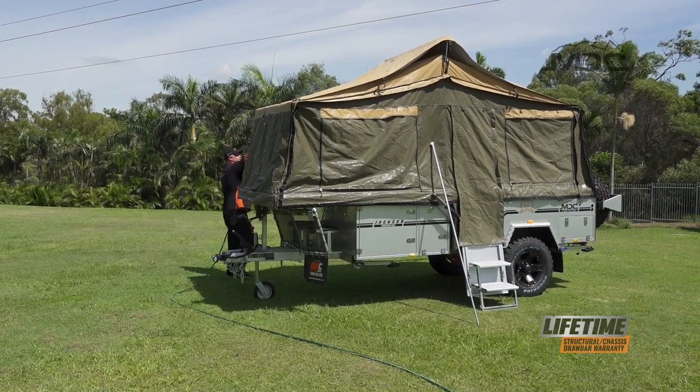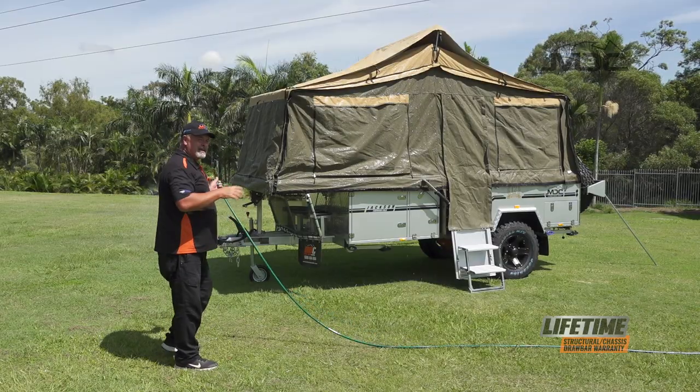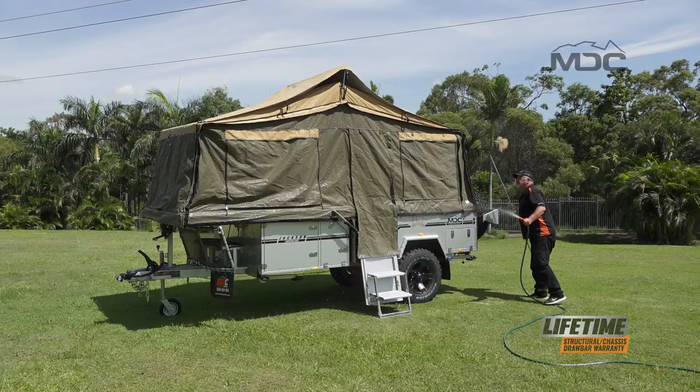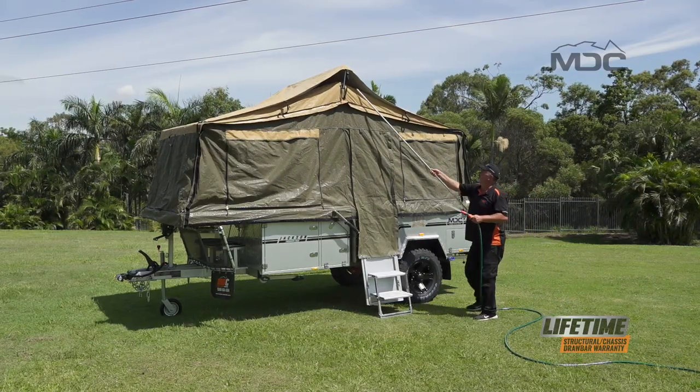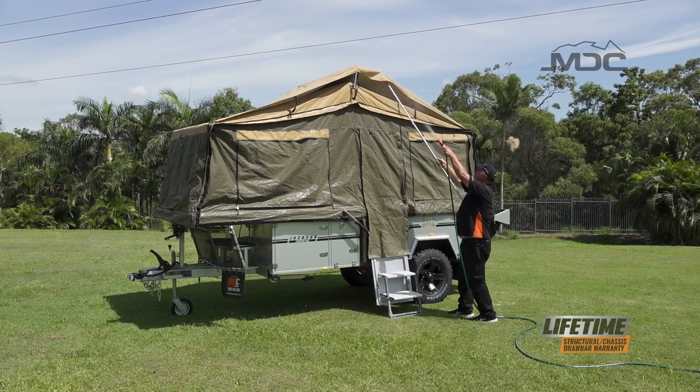Get plenty up on the tropical roof and work your way around the camper. You'll see a slight colour change in the canvas which will tell you it's wetting out properly. Now I'm going to grab a pole and lift the tropical roof so I can make sure I get water on top of the main roof of the tent.